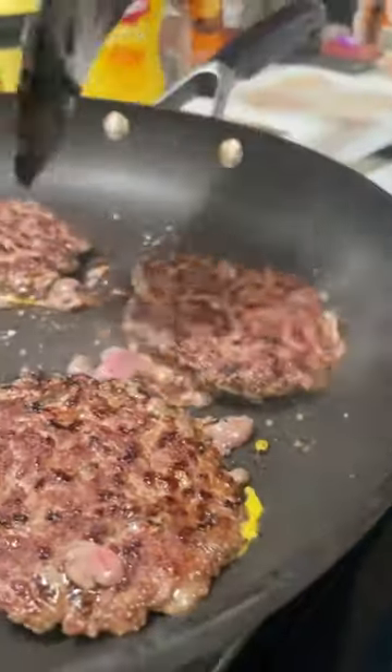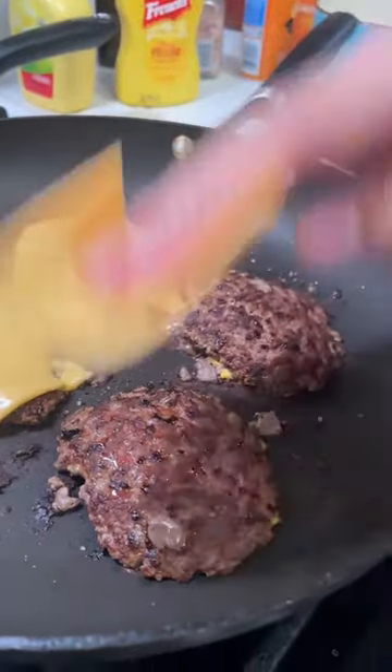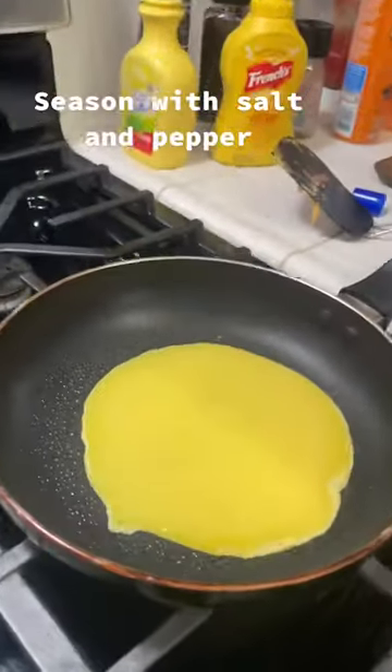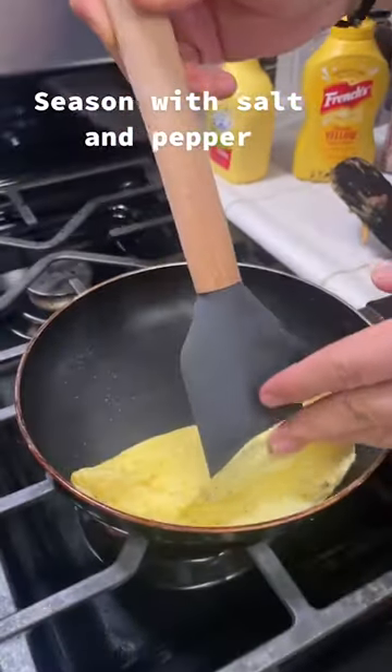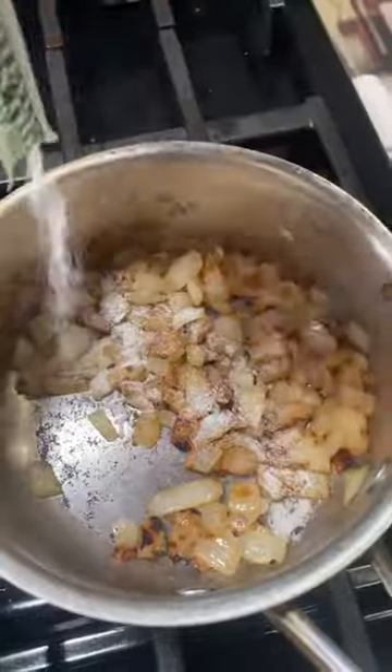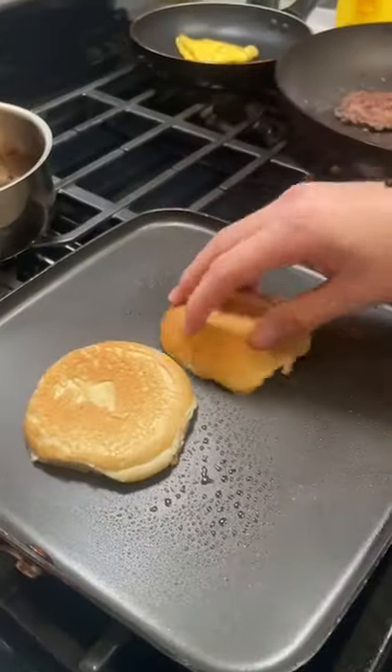Now we're just going to add our Kraft Singles cheese to the burgers and then go ahead and stack them. Cook about 46 grams of egg whites and make sure you fold that bitch elegantly. Add some stevia to the onions — trust me, a lot of flavor. Use this keto bread: low calorie, tastes good, and high in protein.